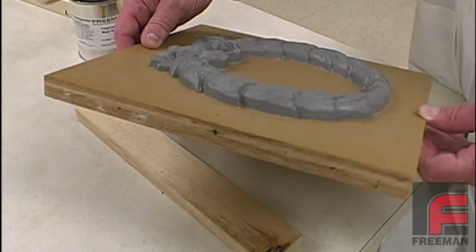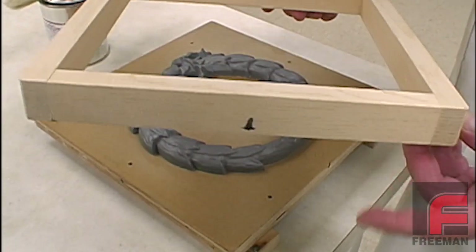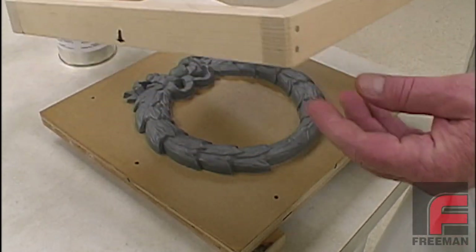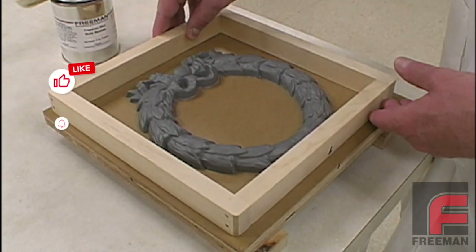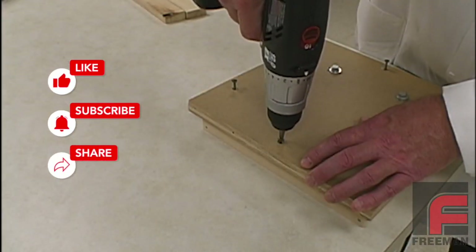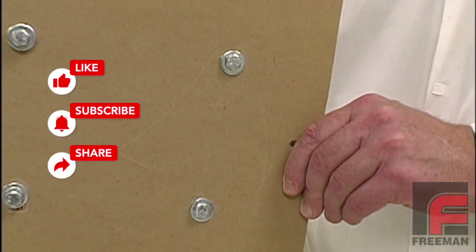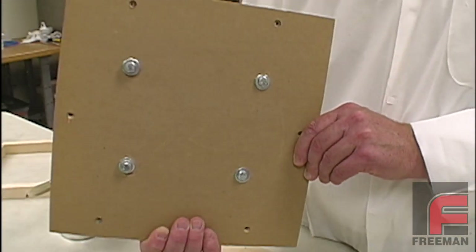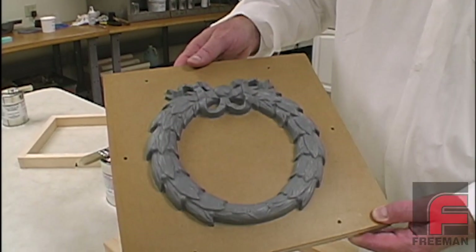Our mold board is made of MDO plywood and our mold frame is made of sugar pine glued and nailed together. We purposely did not seal or release the mold frame so that the Repro will adhere to it. Here we screw our mold frame onto the mold board. The model is then bolted down onto the mold board. Since the model fits flat onto the mold board, we did not need to apply any clay around the edges.